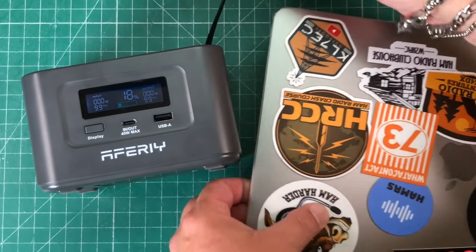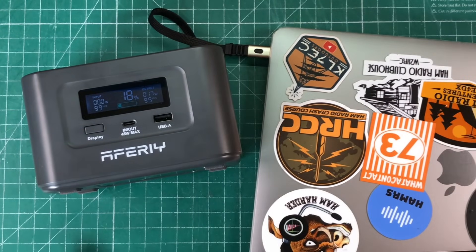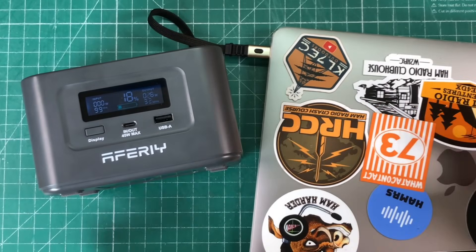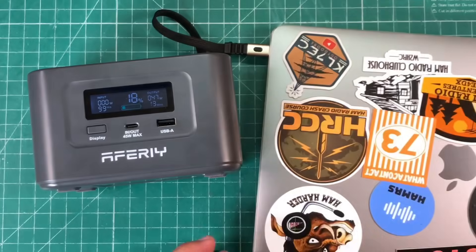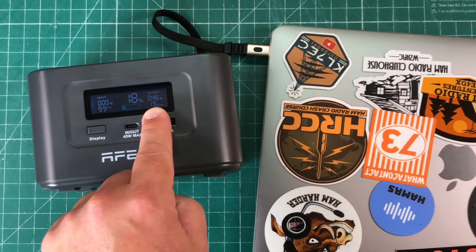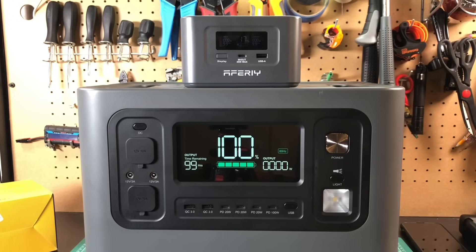Here's my M1 MacBook Air that I use for my portable ham radio stuff. It charges this no problem — usually getting close to 50 watts. The battery is at 53% right now, and we're seeing 46 to 48 watts. It just does it all.